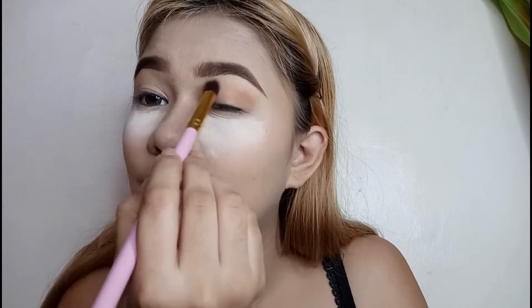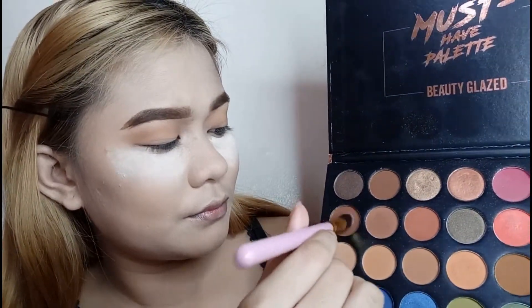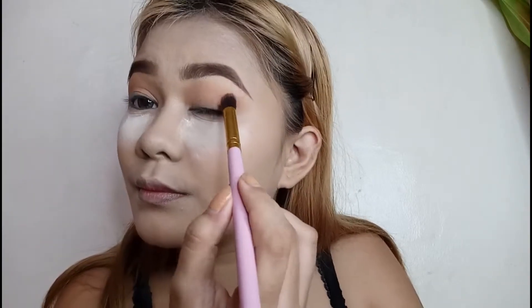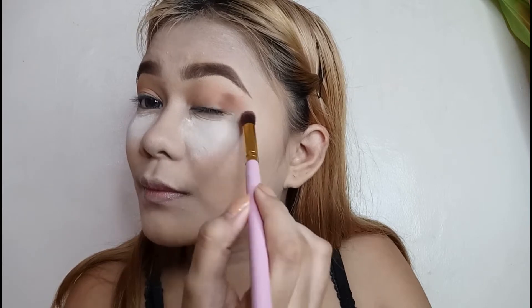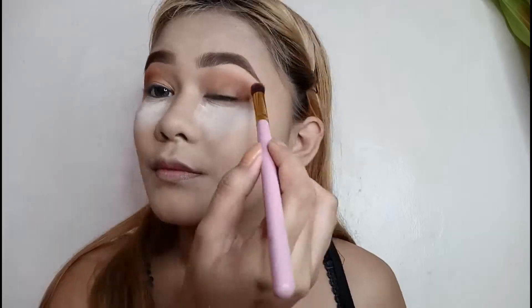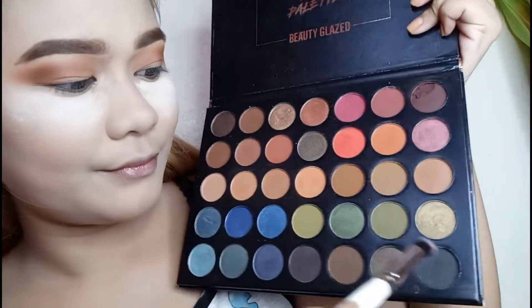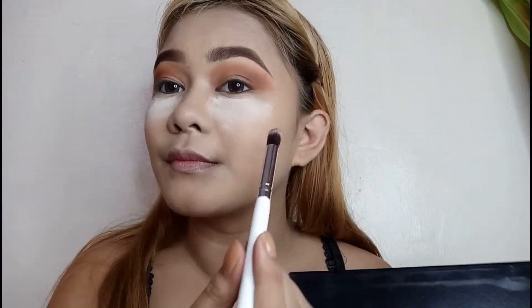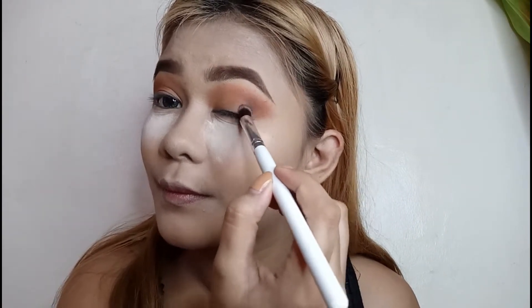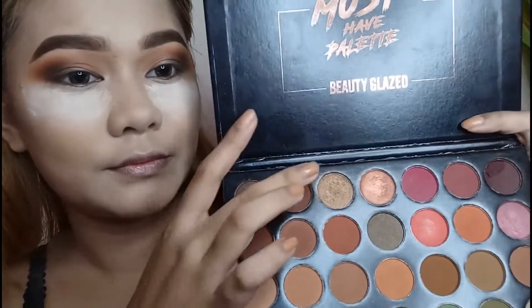I will put it on my crease first and spread it all over my lids. Next shade is a must-deeper na shade of brown, and I will just put it on my crease, focusing it on the crease, and using circular motions para ma-spread yung color sa aking eyelid. And I'm just blending it with the light brown from earlier. I'm getting a smaller brush and getting this black shade to focus on my outer part ng aking eyelid, just to deepen out the color. Sobrang intense ang ating eyeshadow ngayon.